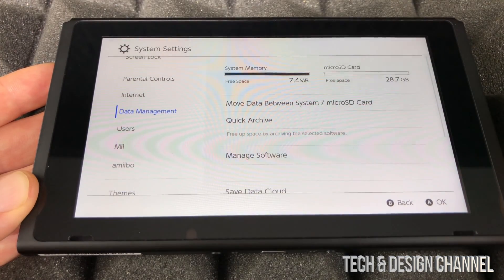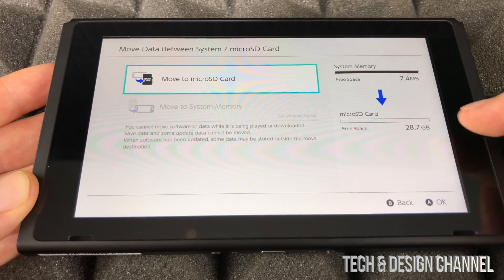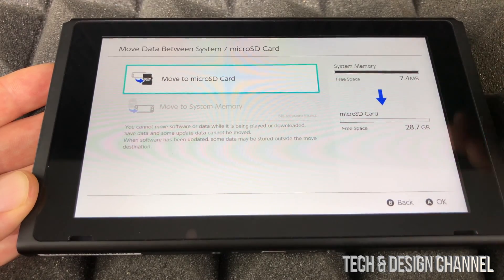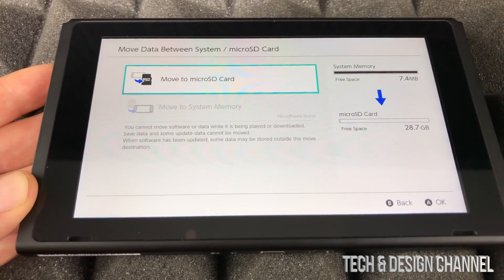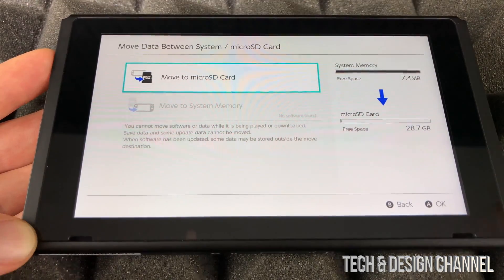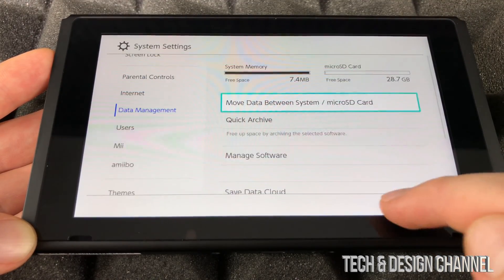From the Data Management screen you can move data between the system memory and the SD card. Click that option and you can move any content over, which is great for freeing up system storage. Any new downloads can also be directed to the SD card from here. For now we'll leave things as they are and go back.